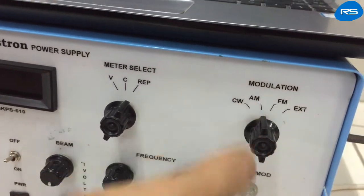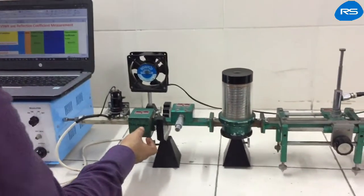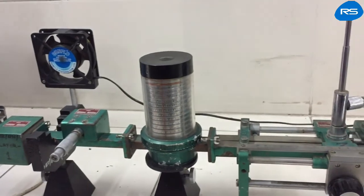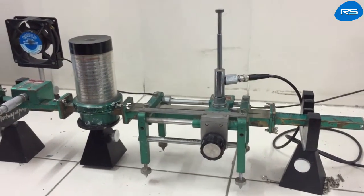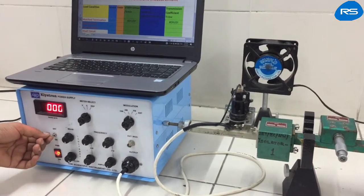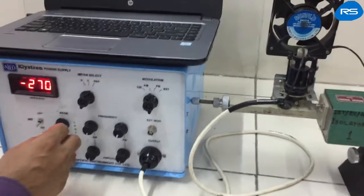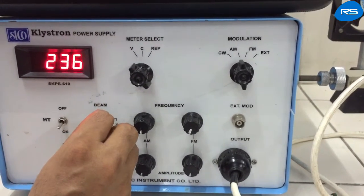For this experiment, we will keep the modulation switch at AM position. On the microwave bench, the attenuator should be kept at minimum position so as to allow microwave power to pass through the waveguide. The slotted line carrier should be kept at minimum position at the start. Now we will switch ON the klystron power supply and wait for a few minutes. After some time, we will put the HT switch ON. Now we will increase the beam voltage up to 250-253 volts.